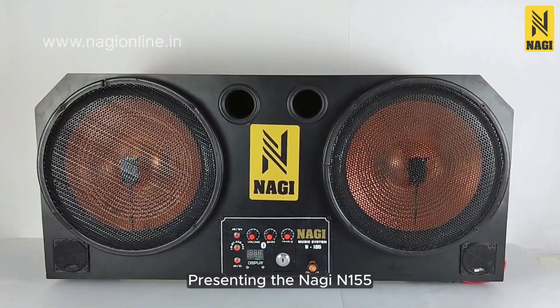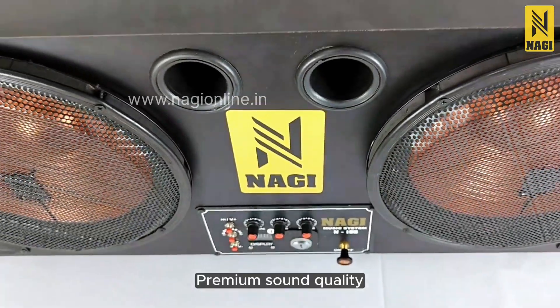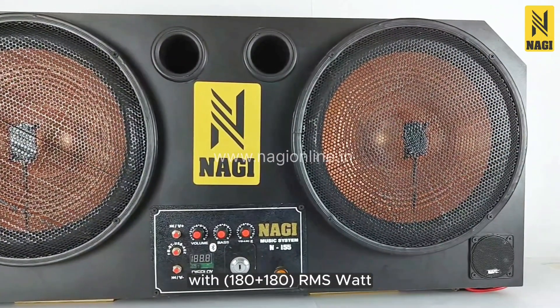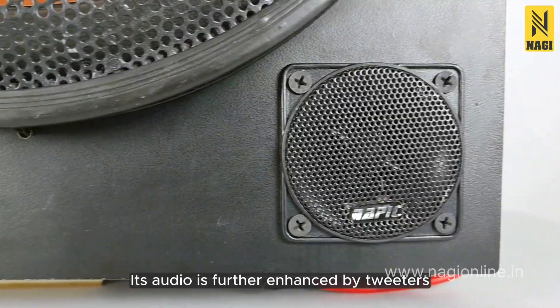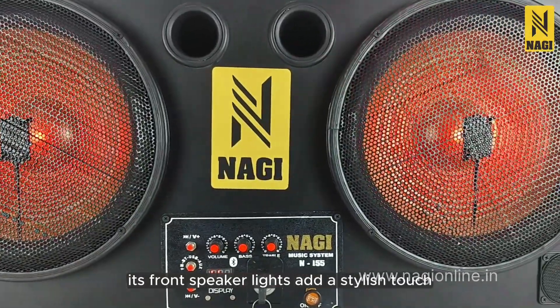Presenting the Nagi N155, a 12-inch tractor music system that delivers premium sound quality. With 180 plus 180 RMS Watt speakers of 155mm magnet size, its audio is further enhanced by tweeters for clear sound. Additionally, its front speaker lights add a stylish touch.